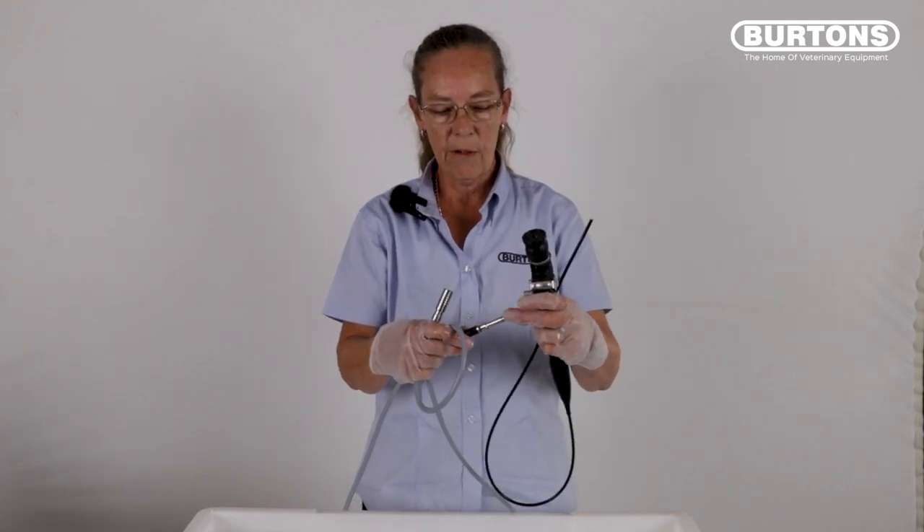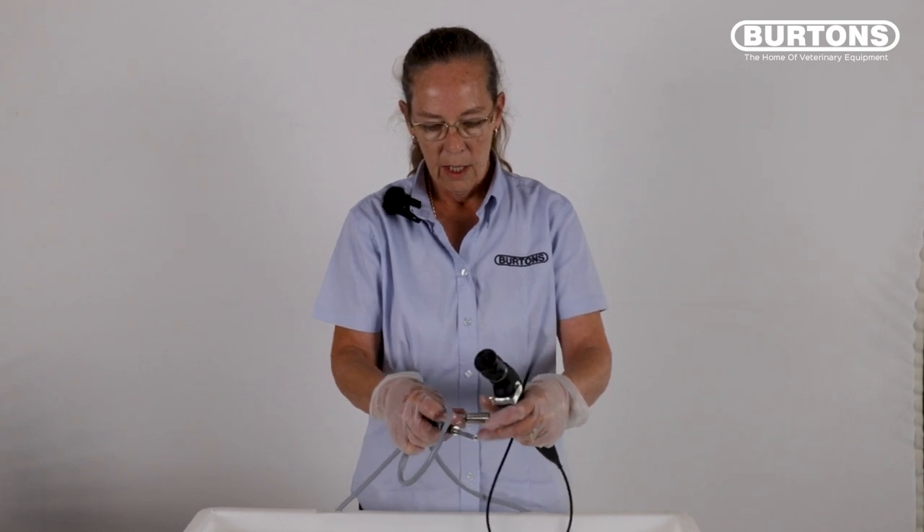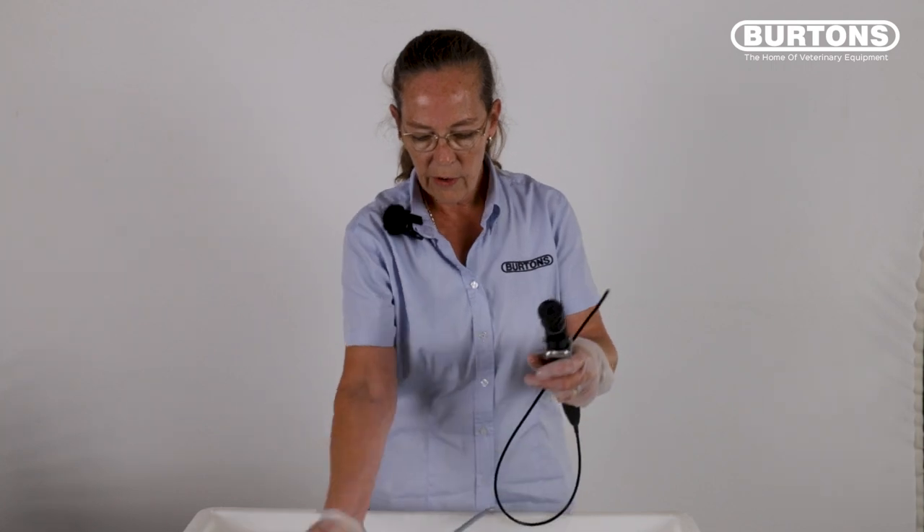Remove the adapters from the end of the light guide cable. If using the wolf adapter, you also need to remove the collar from the light guide post — be careful that you don't lose this. This area will need to be cleaned.